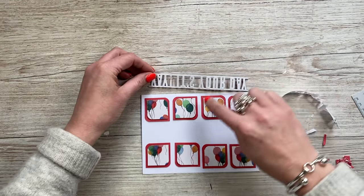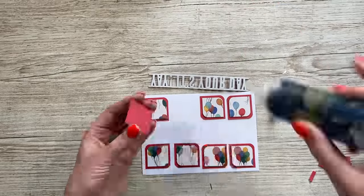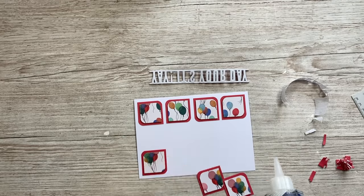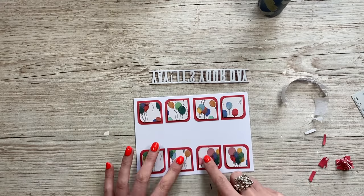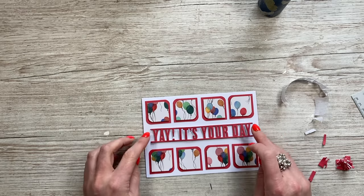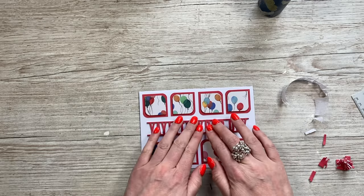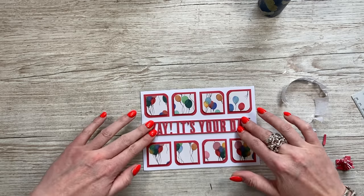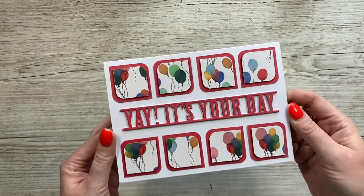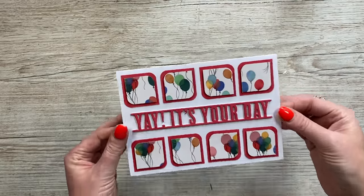I'm going to stick these down first using my liquid glue, then position this one in the middle and just place it down. By adding the foam you get that natural drop shadow. I think that looks really nice — so fast to do. A brilliant one with your scraps, and a really sweet little birthday card. You can make a few of these, pop them in a gift box and give that as a gift.